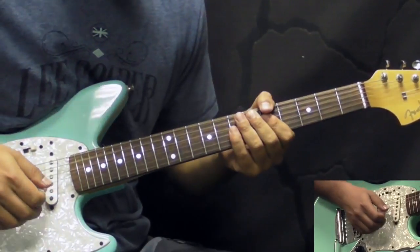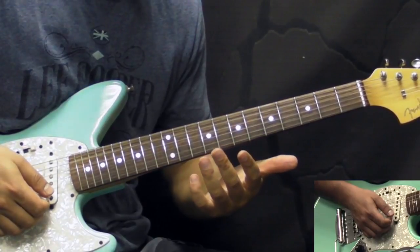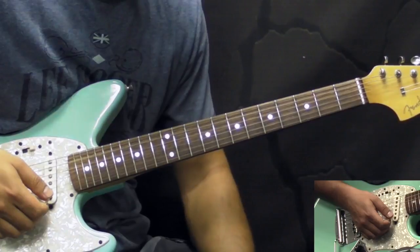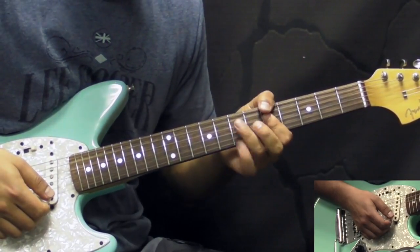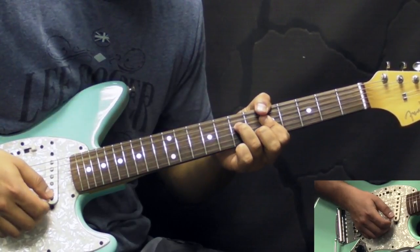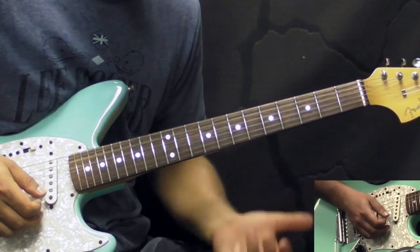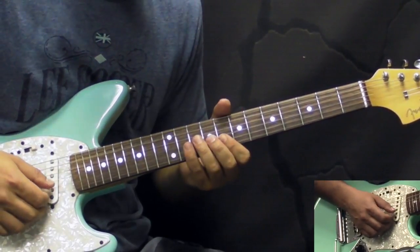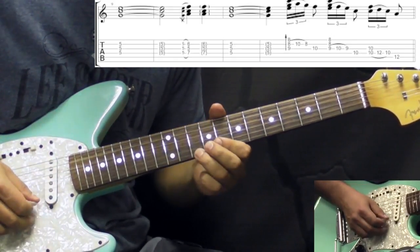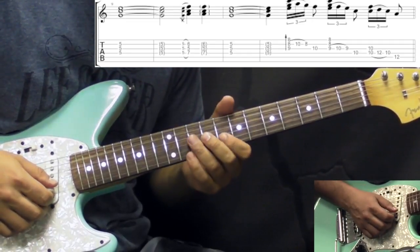So the second time, during the live versions they would go into the next section — the previous section actually — and play two rounds of that. During the live performance they would play it only once, and then at the end they have a quick little fill with hammer-ons and pull-offs. It's all based on the C major chord right here and also the pentatonic. So he would play some double stops.